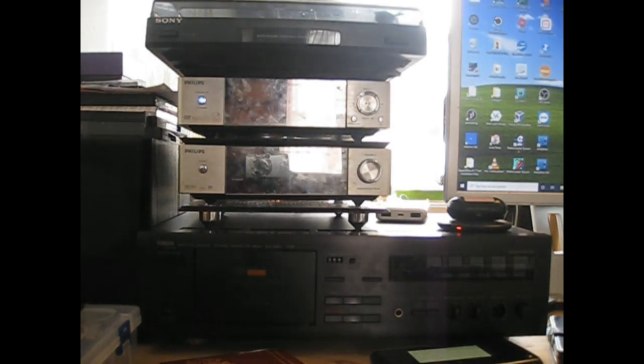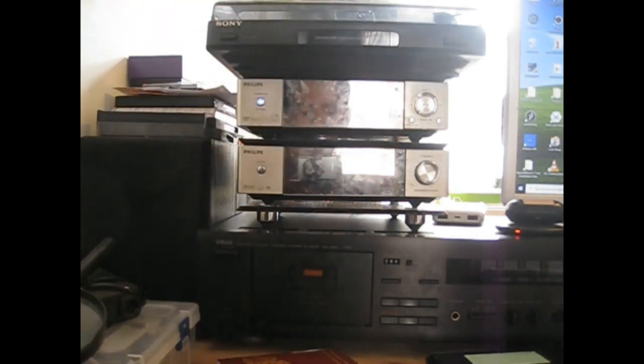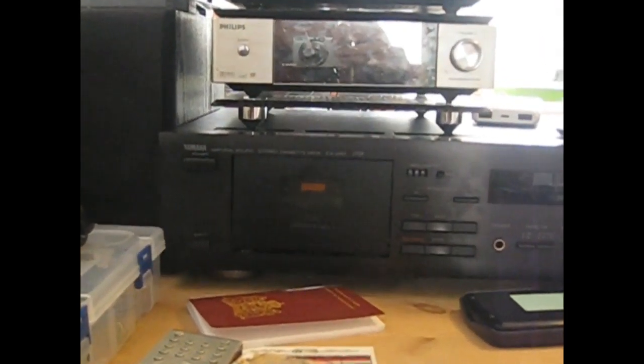The DVD player doesn't work, but that doesn't matter because there's already a DVD drive in my computer. Below the MCD708 micro set is the cassette deck — a Yamaha KX-260 cassette deck. I bought it at a second-hand shop for €22.50 and it's a pretty good one. You might think of cassettes as sounding quite terrible, but the cassettes I have don't.